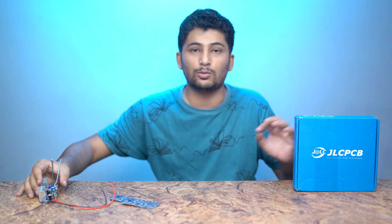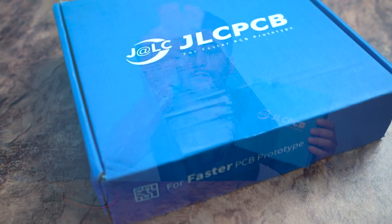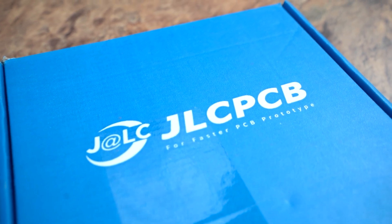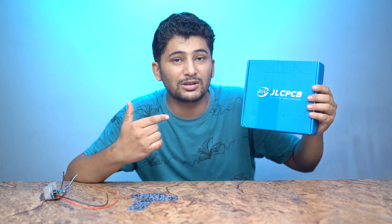Today's PCB is sponsored by JLCPCB. JLCPCB is a company that makes high quality PCBs. They sent us PCBs for the Polarity Protection Board. The JLCPCB link is in the description.